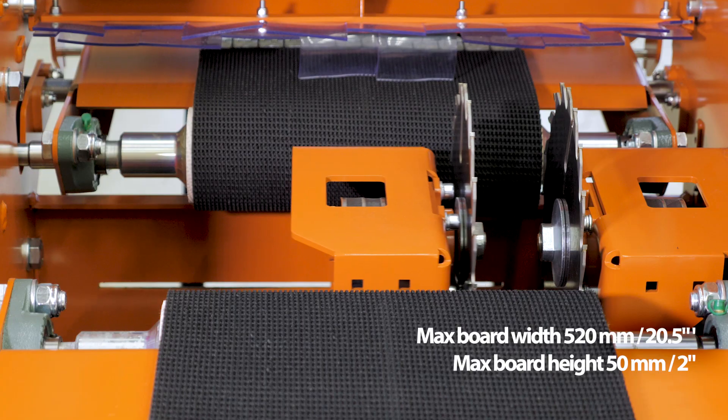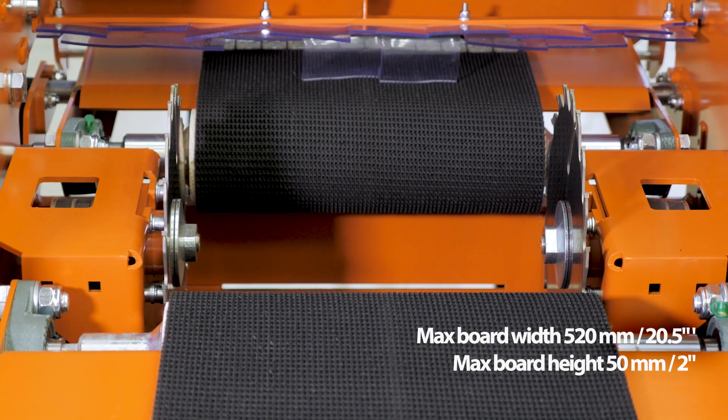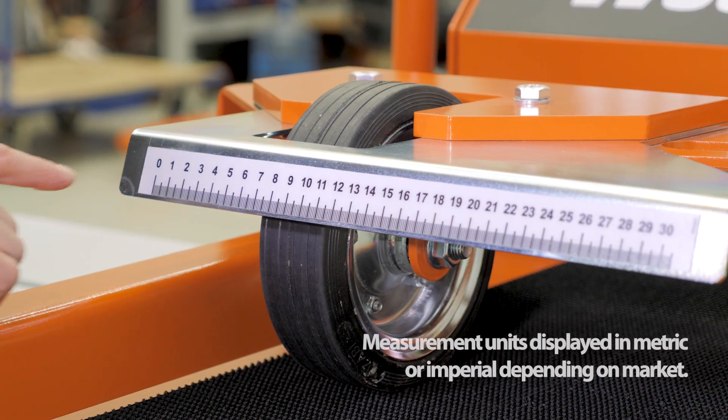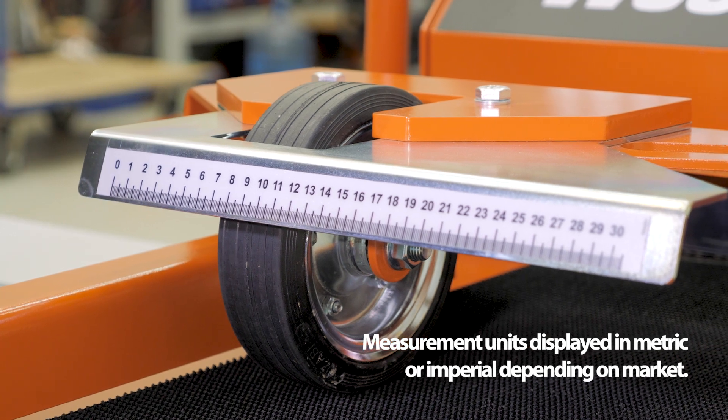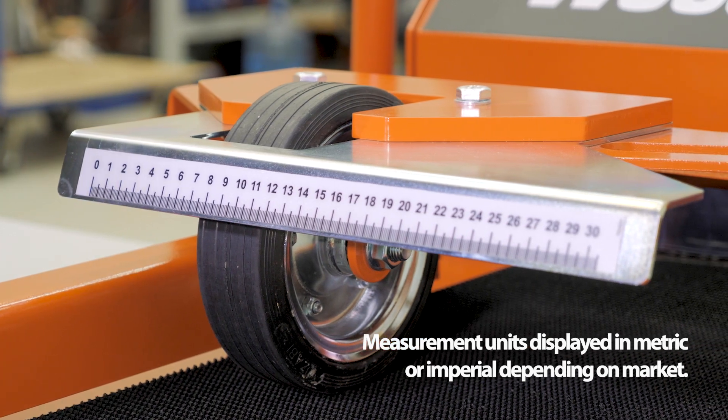Boards up to 520 millimeters, or 20 inches, can be fit into the EG-100. The scale on the in-feed hold-down roller allows the operator to see what size boards can be cut and line up the board properly.